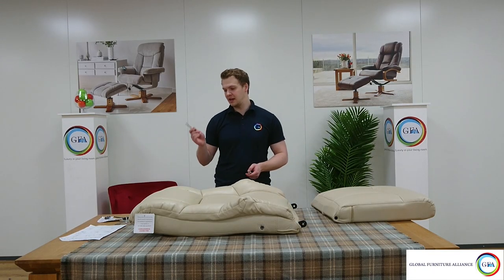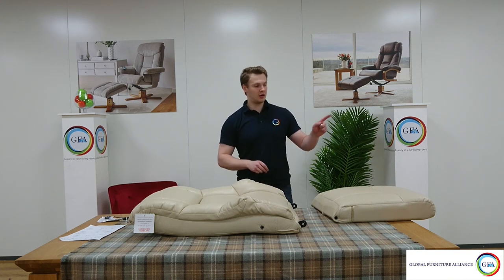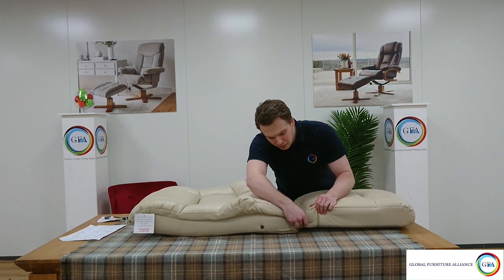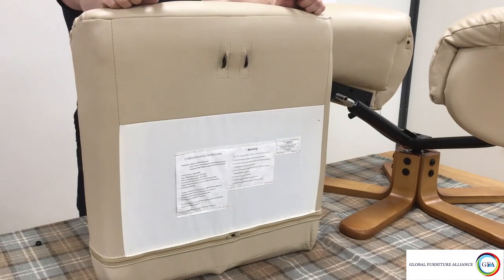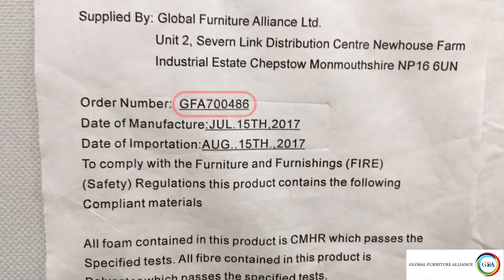Alternatively, if you find the instructions method too difficult, you can always put the back and seat together off the base of the chair — probably the easier approach because you've got all the room in the world to attach the bolt. It's worth noting at this point that on the underside of the seat pad you can find the chair's batch number. You will be asked by your retailer to provide this six-digit number beginning with the letters GFA if you need to report a fault.